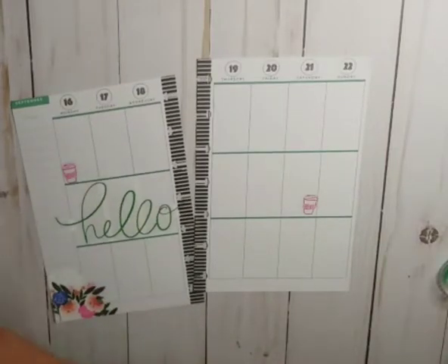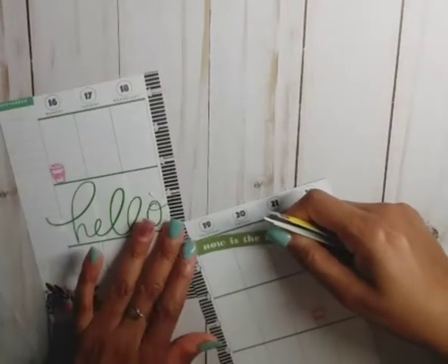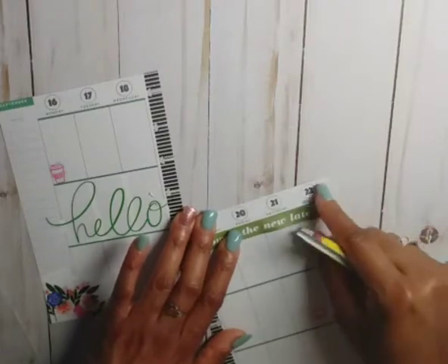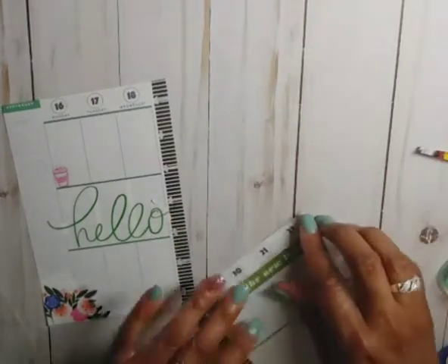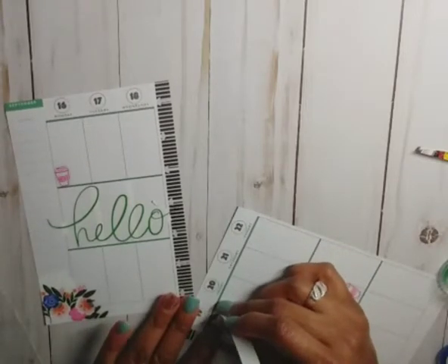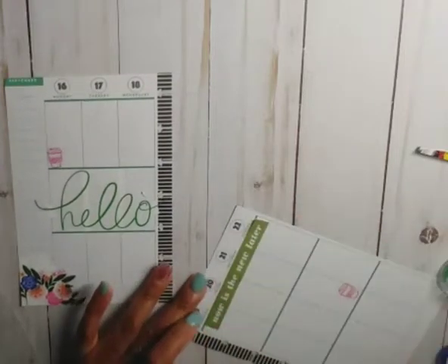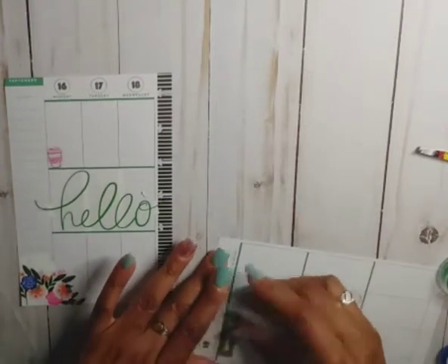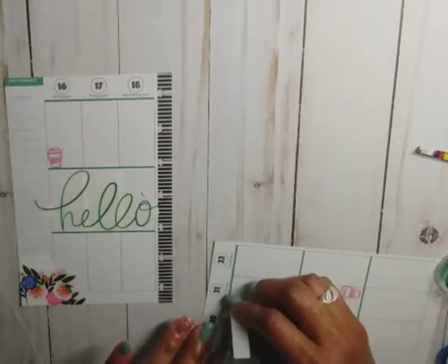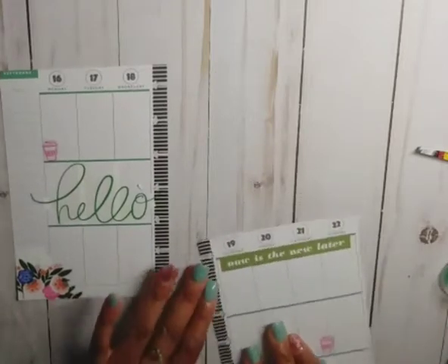Now is the new later — put that up here. It doesn't go all the way across so let's see if we can center it. I think this fits more for the mini horizontal than the vertical.